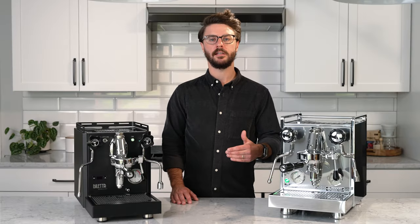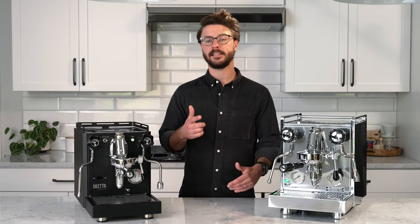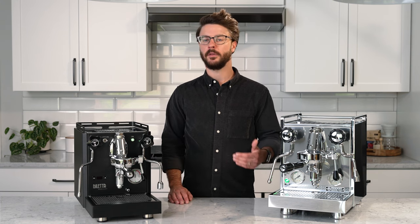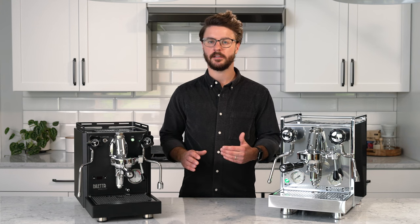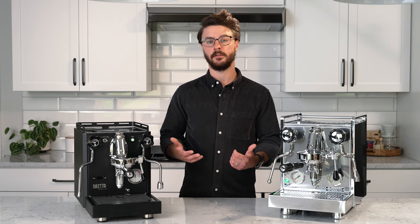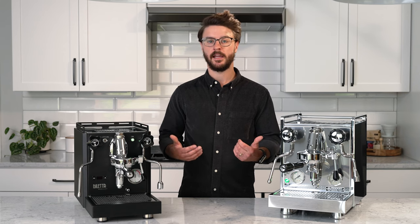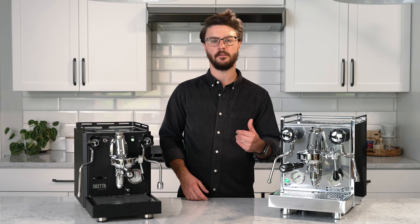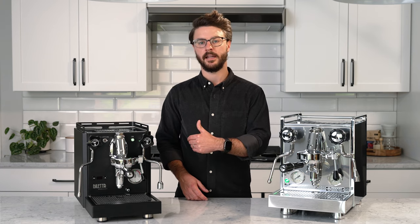So which machine is right for you? Ultimately, that's up for you to decide. I don't think you could go wrong with either, but if you make a lot of milk-based drinks with the occasional espresso, a PID heat exchanger machine could be right for you. They have great recovery times, and the adjustability from the PID gives you some additional control if you drink a light roast some days or dark roast other days.